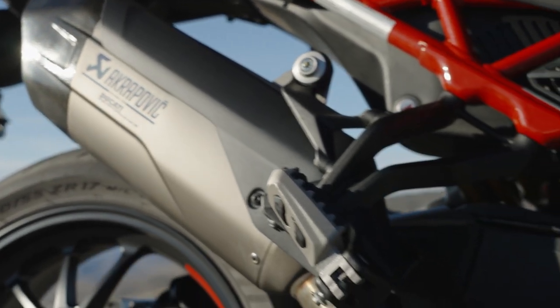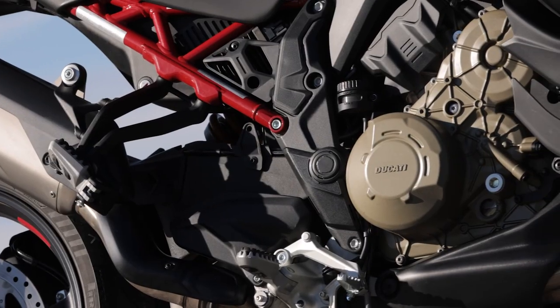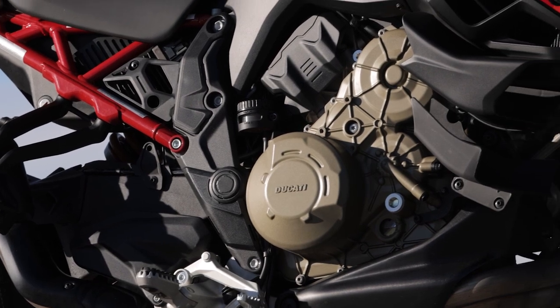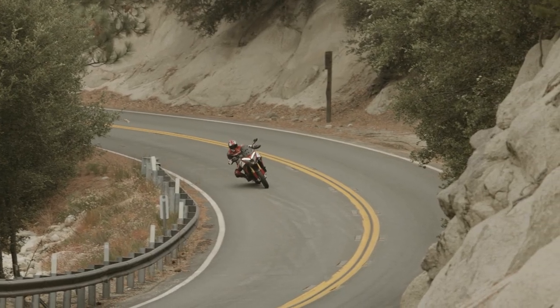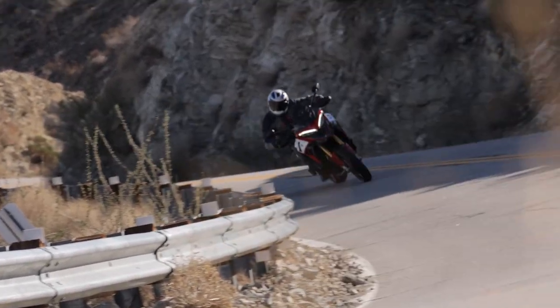It has a Termignoni pipe and 17-inch forged Marchesini wheels that shave almost nine pounds of unsprung weight versus other Multistradas. The engine has all the power you'd want, and it's very smooth and responsive. Even in Race and Sport modes, throttle response is very direct but not too aggressive and not abrupt.